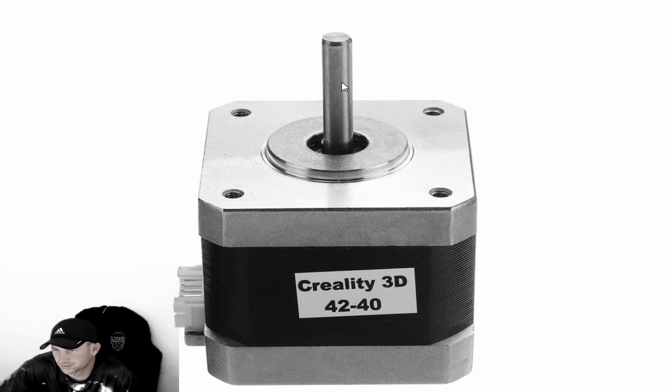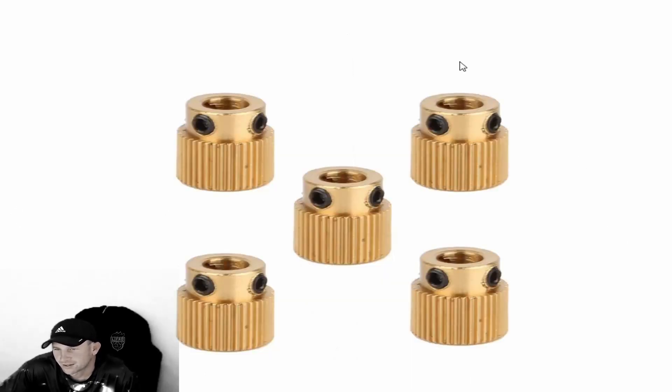Do not over-tighten — these are only small allen key screws. It's a brass gear and the allen keys are steel, so if you over-tighten you'll cross-thread or strip out the threads. The motors are fairly cheap and can be purchased separately, as can the gears. You can buy gear packs of two, five, or ten. The teeth also wear out over time. Tighten it fairly snug into the stepper shaft, but again, do not over-tighten or the brass will strip.